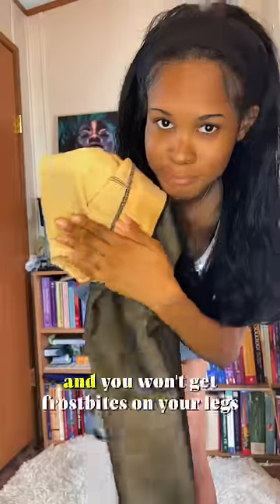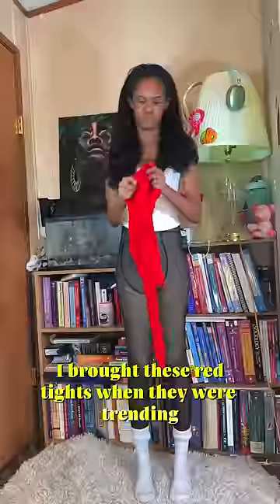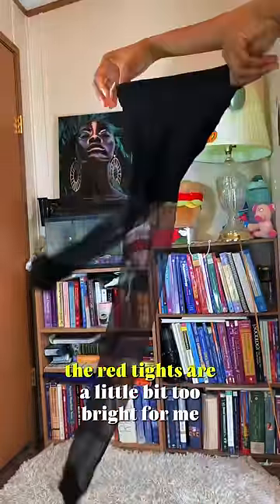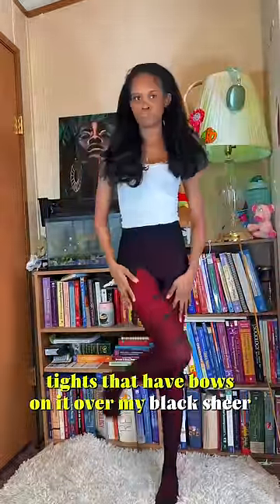Fleece tights are warm and fuzzy and you won't get frostbite on your legs. I bought these red tights when they were trending and never wore them, so we're gonna wear them today. The red is a little too bright, so I'm putting on black sheer tights to darken it up, and then I'm adding fishnet tights with bows over those for a little more style.